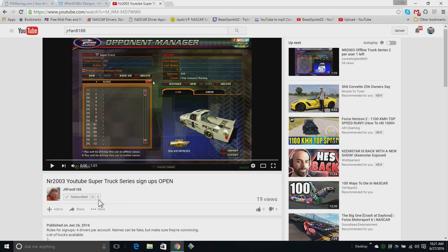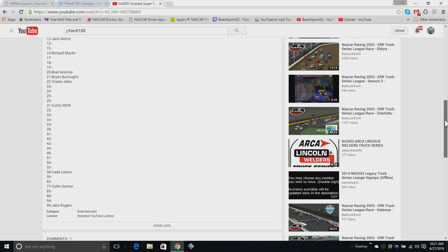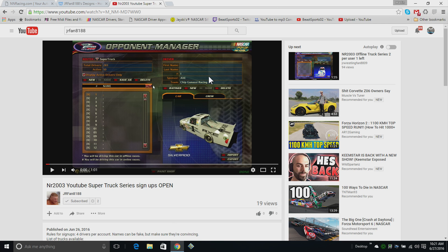He's only got two subscribers, so help him out guys and get him in here. There are some drivers in here but not all of them are filled out, so go for it and get into his series. I'll put a link in the description to his channel so you can subscribe to him, and a link in the description to the video as well.